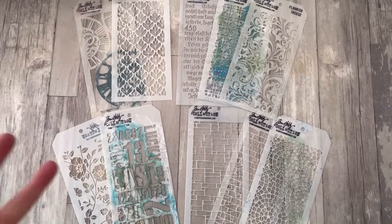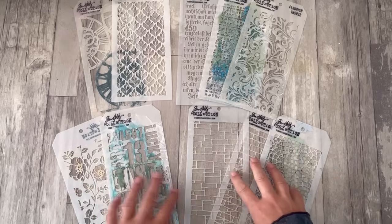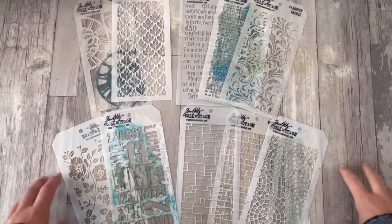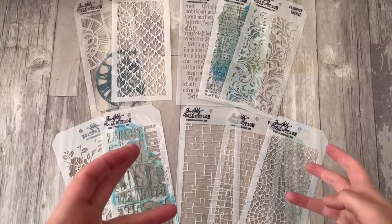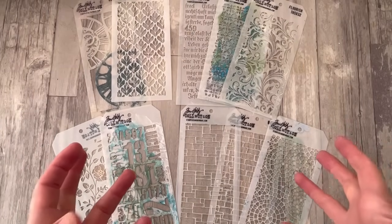Hello all, Alison here and welcome back to Words and Pictures. Over the course of August, I'm going to be doing a simple summer stencil series. I'm going to be quite busy this August 2024, because it's my month to teach in Fodder School 3.